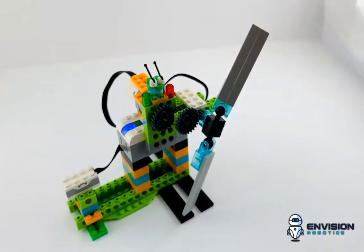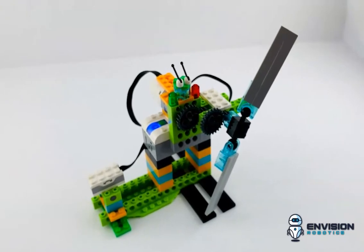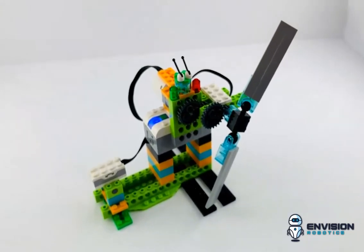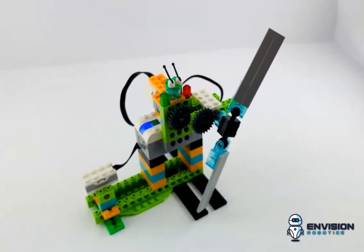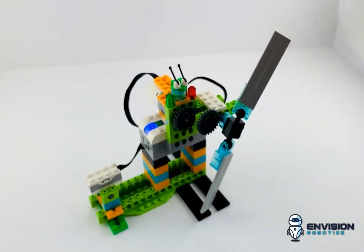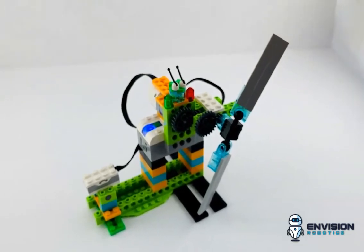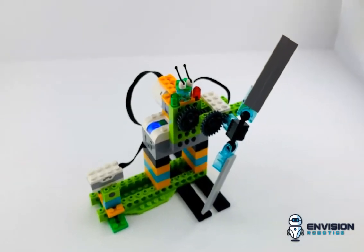I've also got a tilt sensor. So when I tilt it, it's going to start spinning at a motor power of 10. And then when I tilt it back, it's going to stop. So it's a good way to demonstrate to kids when building with Lego WeDo 2.0 just some of the sensors and how they function.